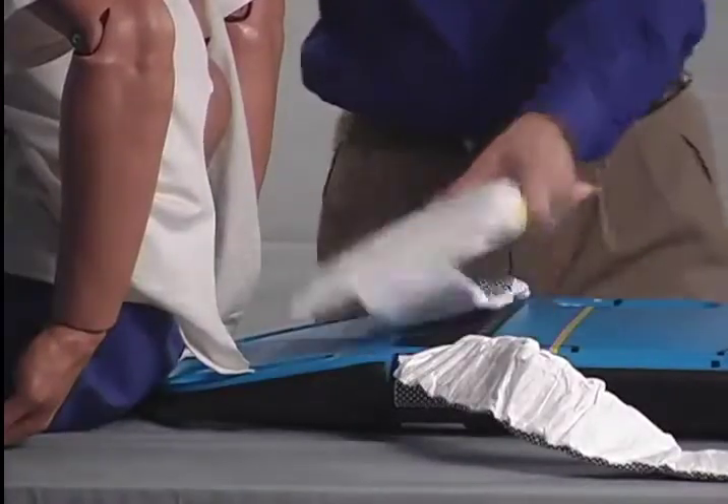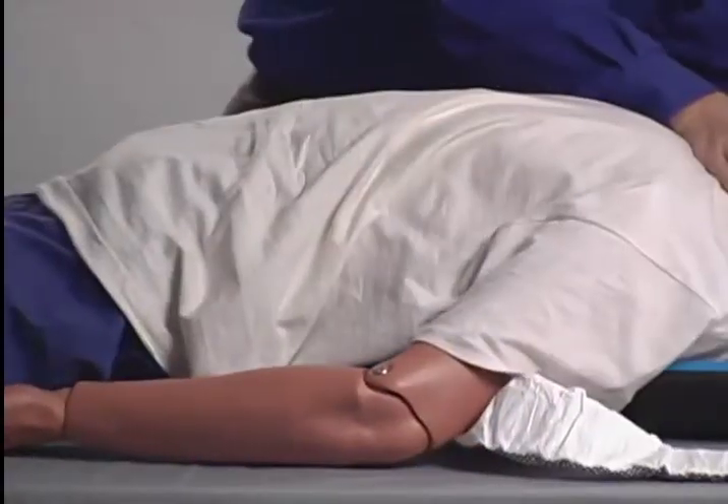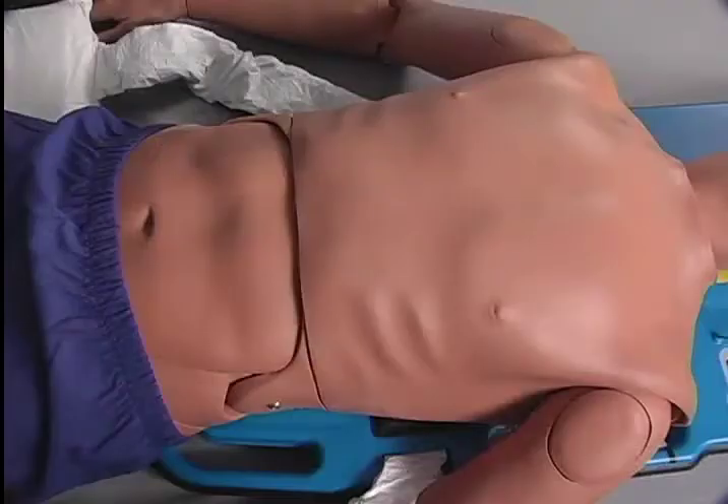Lay the patient back down on the board, ensuring the armpits are just above the yellow guideline. Remove the clothing from the patient's upper torso by pulling it down from the sleeves. It's important to remove all of the clothing from the patient's upper torso to avoid interference with device operation. In addition, the direct skin-to-board contact helps minimize the possibility of the patient sliding.